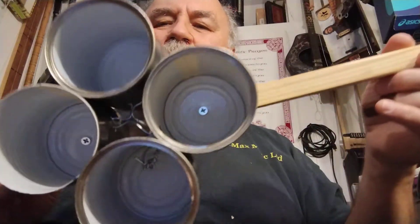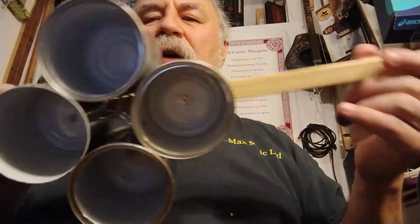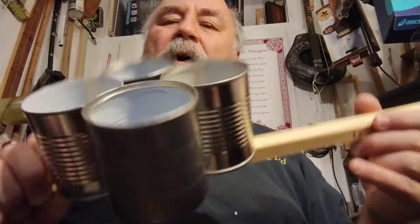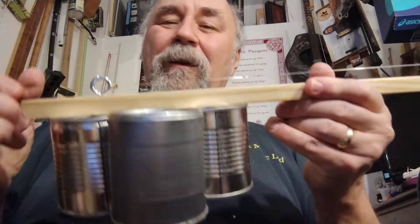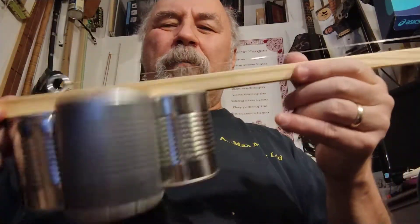Here it is. Pretty simple. Wired it all together, twisted it until it got good and tight inside. Got to be careful with these little cans. These come from Aldi, a local store here, where we buy chipotle peppers, which I love. And so I save the cans and every now and then make something out of them.